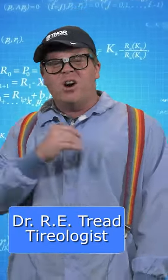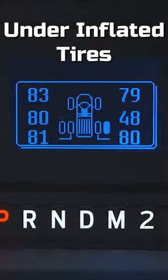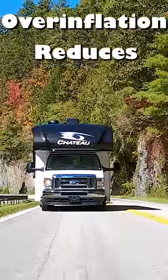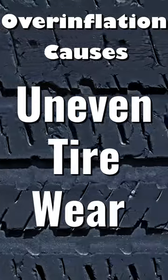Air pressure supports the entire RV, so proper inflation is important. Under-inflated tires will build up excessive heat. Over-inflation can reduce traction, braking, and handling, and cause uneven tire wear.